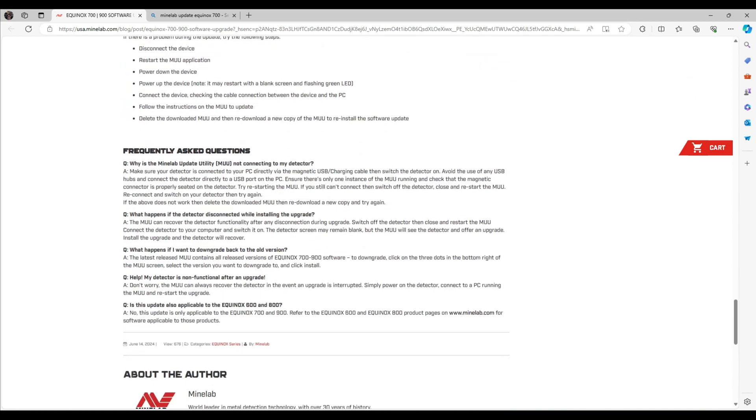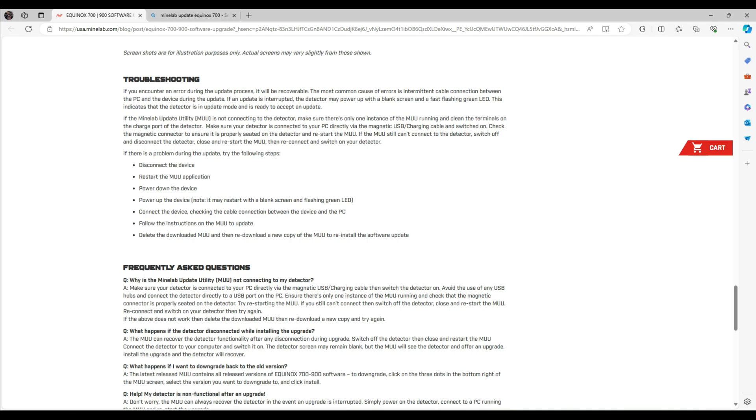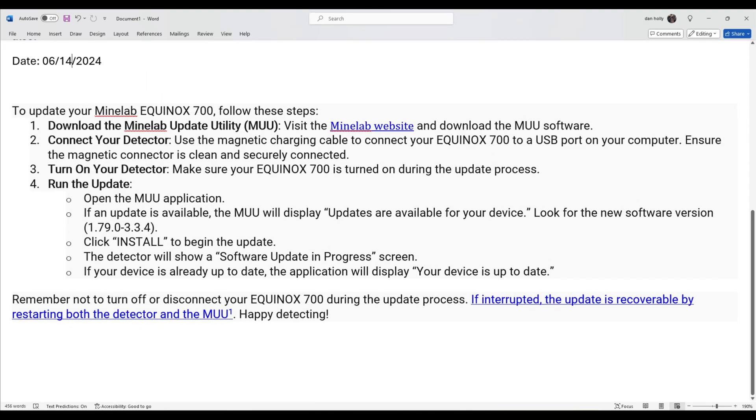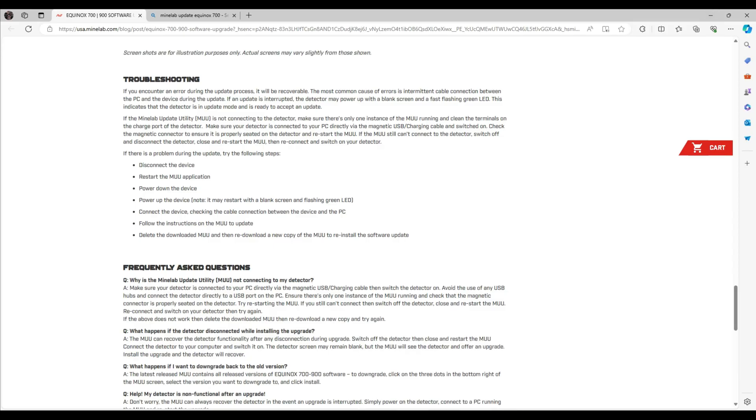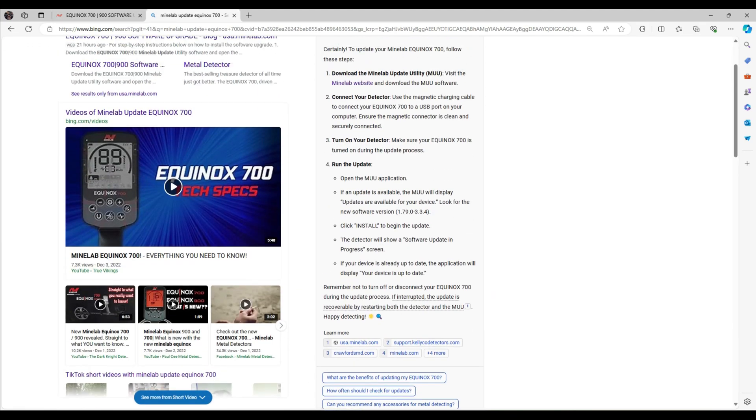It has a good FAQ to help you out with whatever. It's pretty easy — just follow these steps. Believe me, if you've ever updated anything on your computer you can update your Equinox. I wanted to go over that really quickly. I'm sure there are going to be some videos out there on exactly how to do it, but I didn't want to bore you with that.